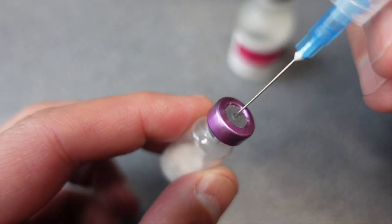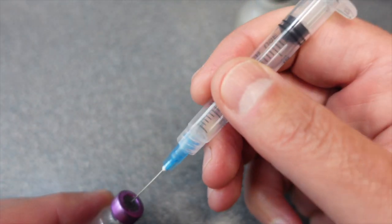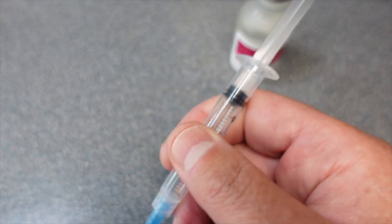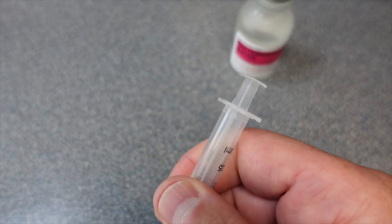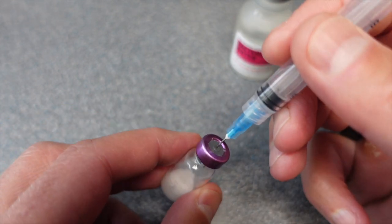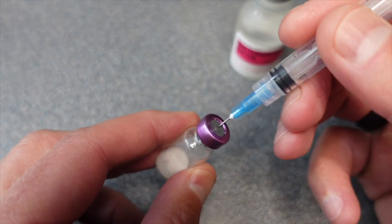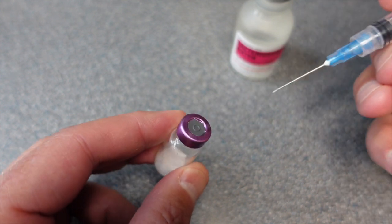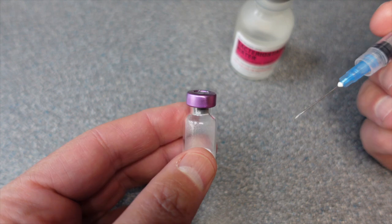What this is going to do is pull the plunger back, because there's a vacuum seal on there — you could see that happen as I put it in — and then it sucks out all the air. Because when you put the bacteriostatic water in there, it may spray around a little bit, so you want to get that air out first.